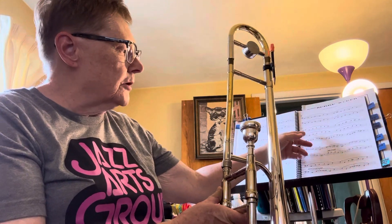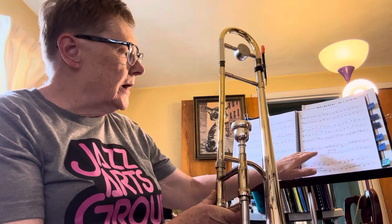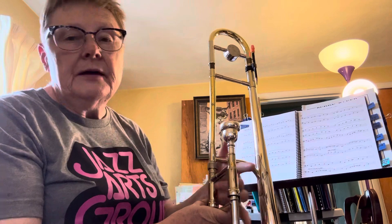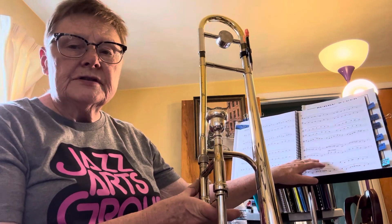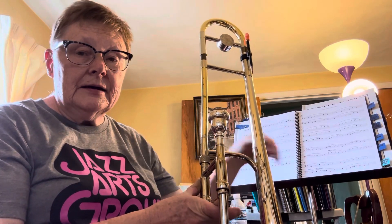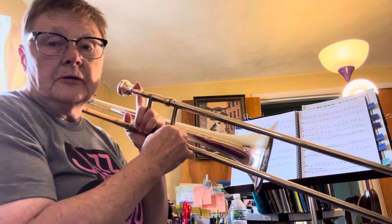In this video, I'm going to demonstrate part of flow study letter H, and I might play the entirety of flow study letter I, because letter I includes some glissing and lip slurring. So here goes some of letter H.